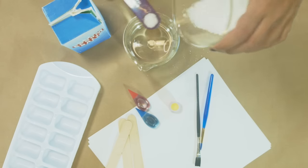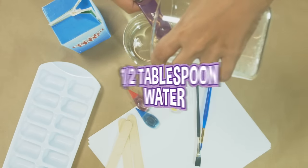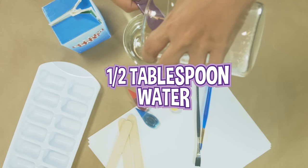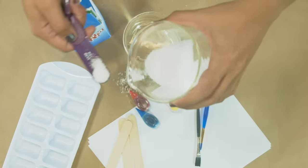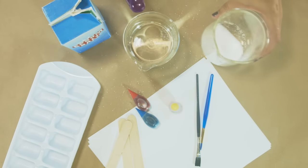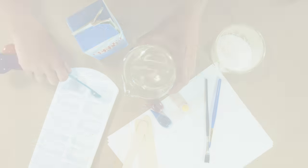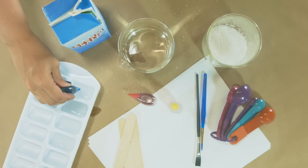Start by making your paint. For each color, combine about one half teaspoon of Epsom salt with one half tablespoon of water in your ice cube tray or tin. I'm adding a half teaspoon for every little cube tray section that I want a color in, then a half tablespoon of water. Add a few drops of food coloring to create your colors.